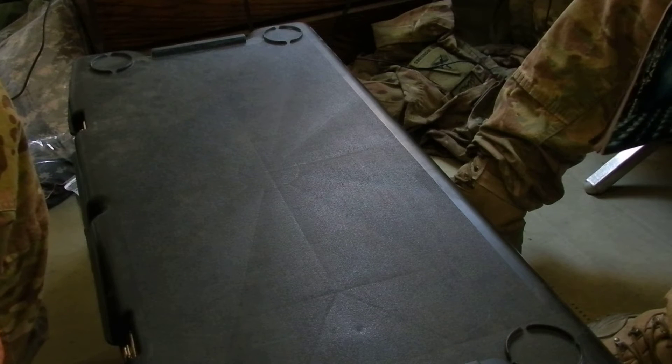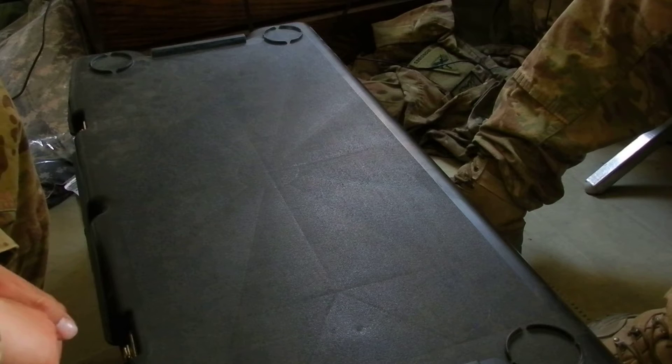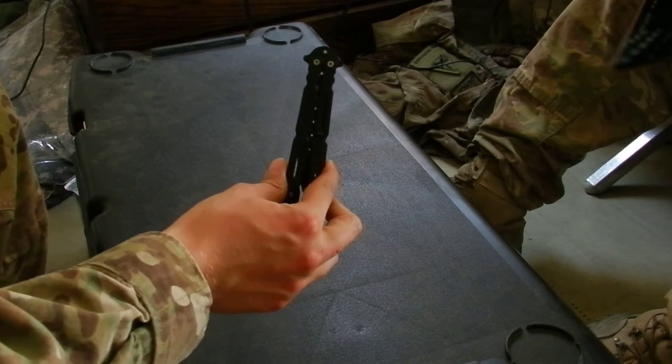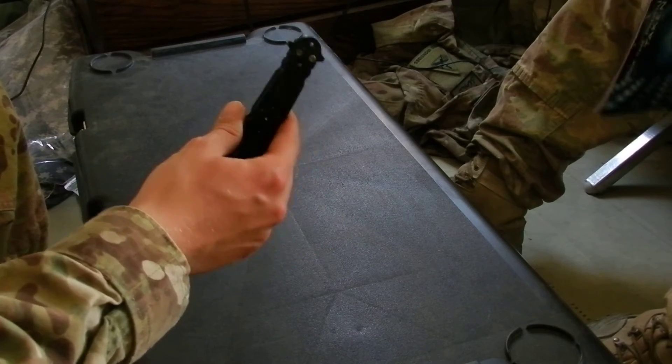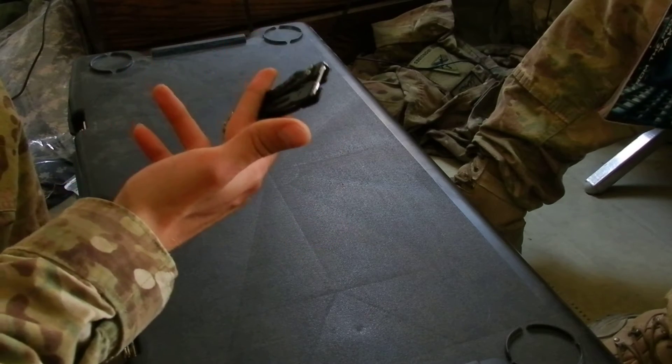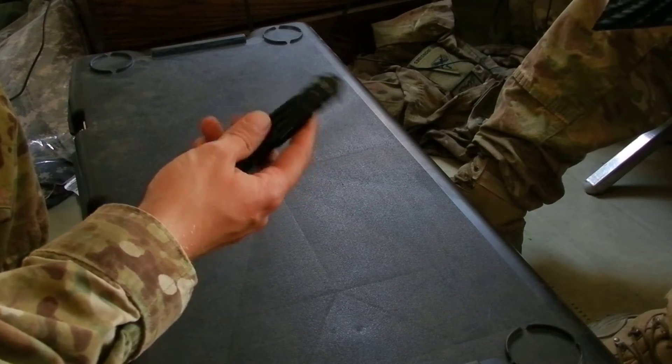Hello everybody, this is Cyan Link coming to you from Afghanistan. I promised Calvination I would do a quick review of this knife — I promised a while ago but I've been kind of busy. I figured I'd do it real quick because this is a butterfly knife and we can't take it back home with us.